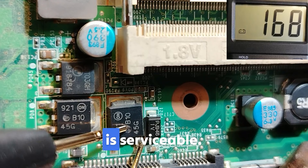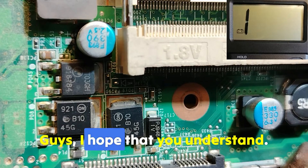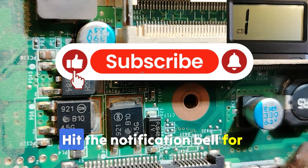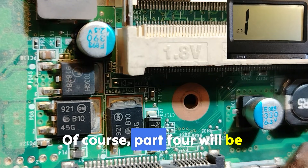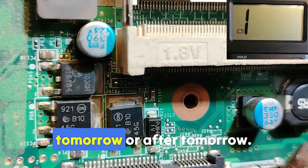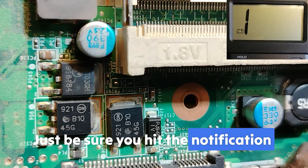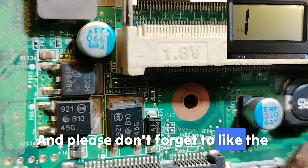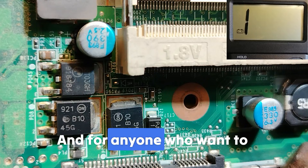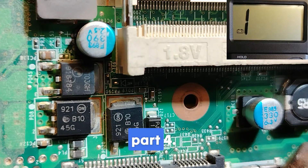This is the end of part three. I hope you understand. Don't forget to subscribe and hit the notification bell for upcoming videos — part four will be coming soon. Please like the video, and if you want to accelerate your learning you can join my Patreon page; links are in the description. Thank you very much and see you in part four.